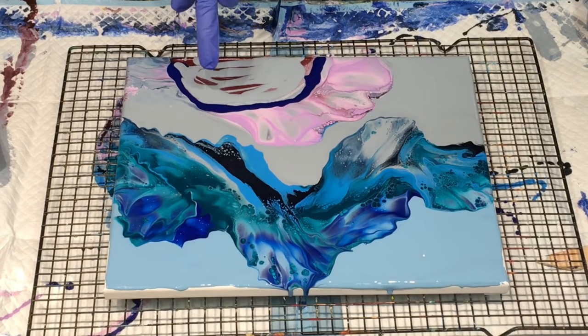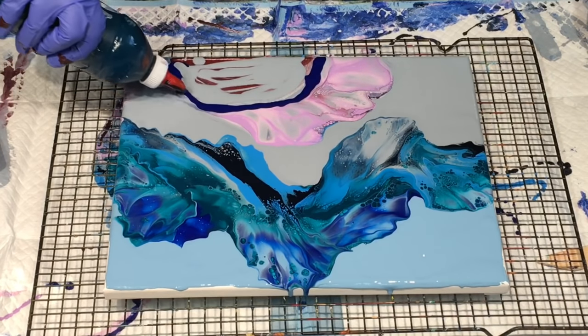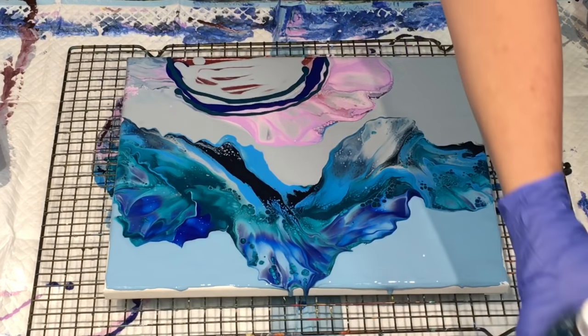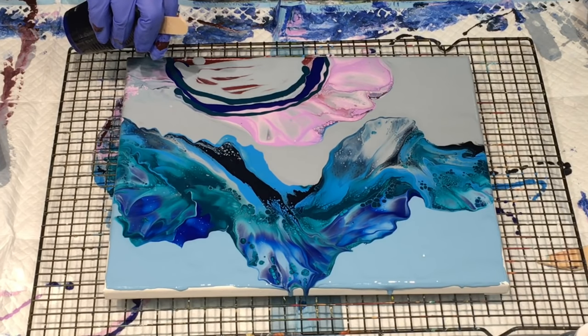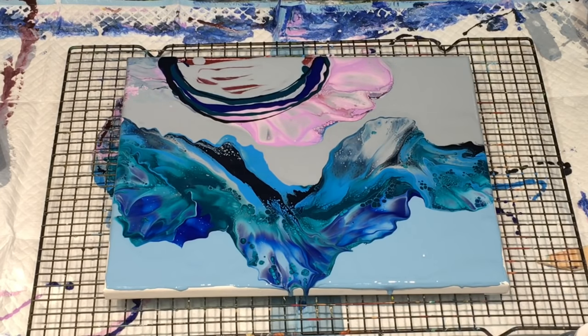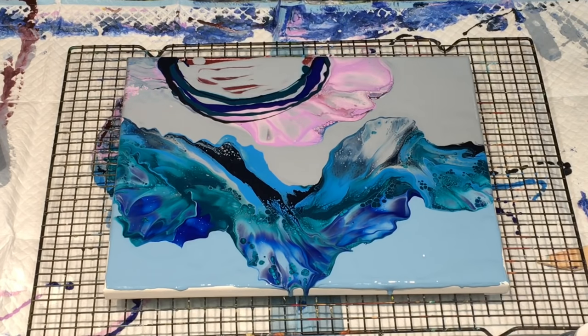So that's the phthalo blue. I will put the deep sea in there too, and I'll put the navy. Let's see how we go. I like that pink very much with the grey, so see if I can get my way out of this.